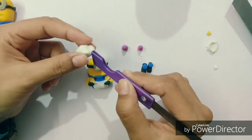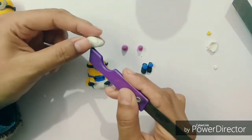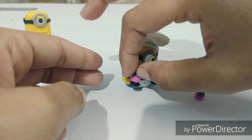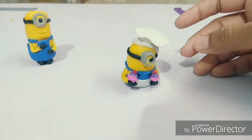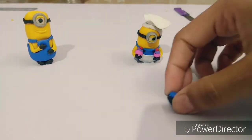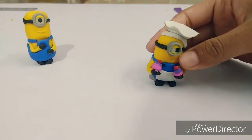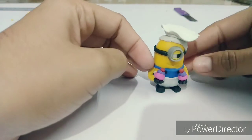Now the minion is about to get ready to serve you a muffin. Place the muffin in his hand. Now he is missing his leg — place the leg properly so that he can stand on it. And now he is ready to serve you a muffin!